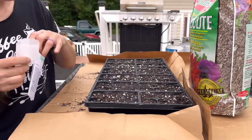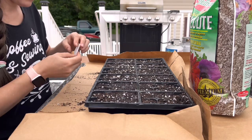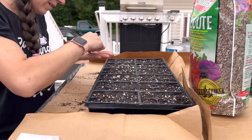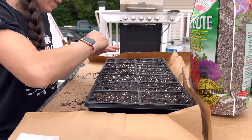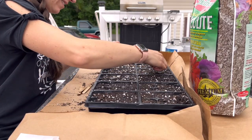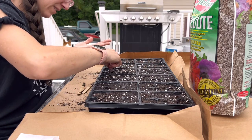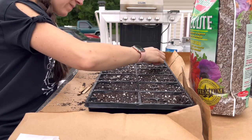I'm still going to turn the tray every day so that if I do start getting growth, they're not constantly pulling to one side toward the sun. I've found even with vegetable seed starters in the house using window light, as long as I keep turning the tray every day, they're not constantly pushing one direction toward the light causing legginess.